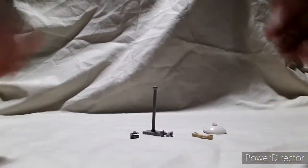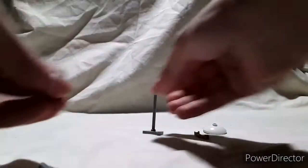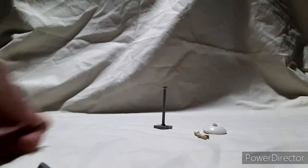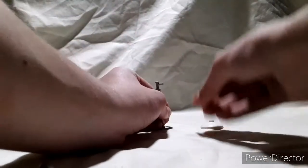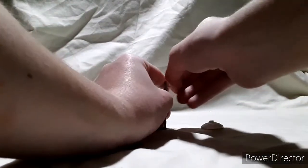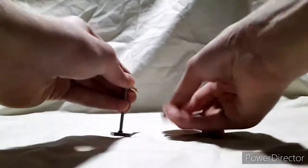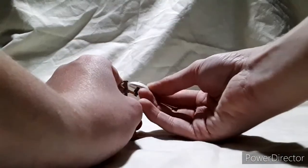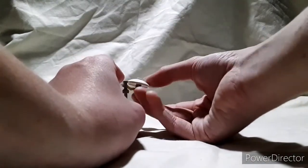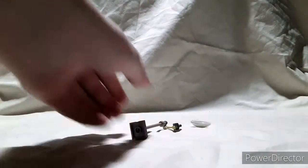Next, we're going to build another cymbal stand. First, take this piece that comes from a Lego City set of some sort. Another 5-stud bar piece — put that on top. Then take this droid arm from Lego Star Wars and put that on at an angle. Take this handle piece from Lego Call of Duty that goes on the bottom. Then just take another 3x3 satellite dish with the crash cymbal and put that on top. And that is the next cymbal stand.